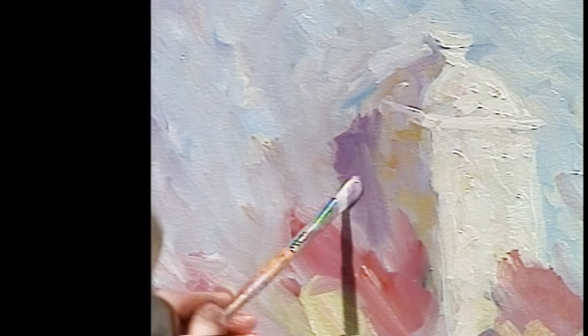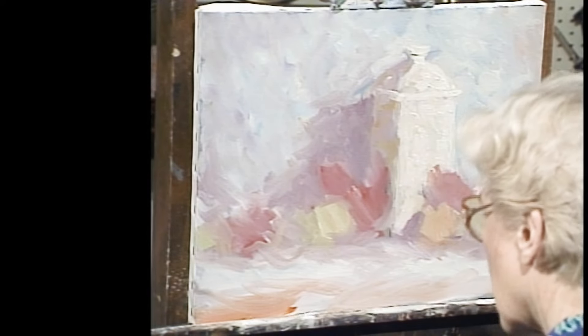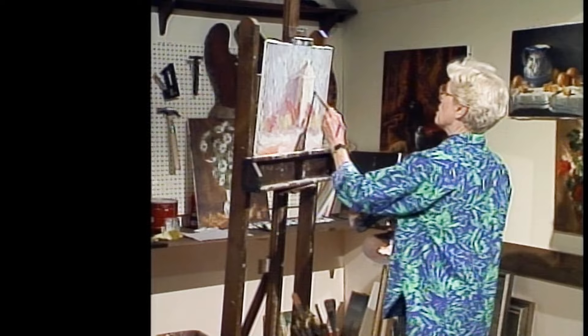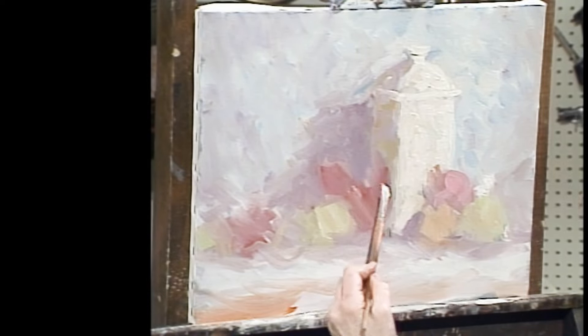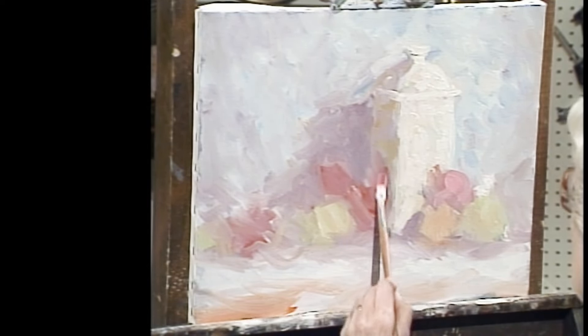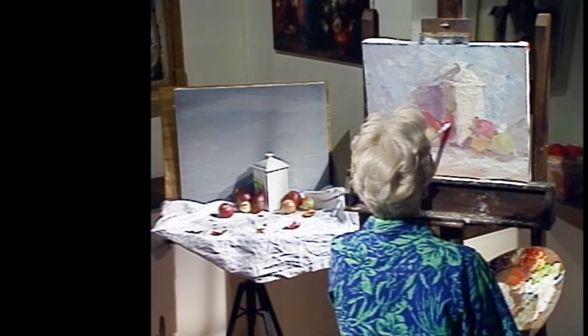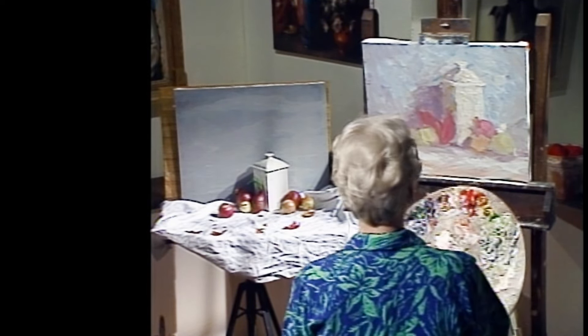Someone said one time that Impressionism was born when Monet went out to paint and forgot his tube of black. Well, that's another 'were you there, Charlie?' Because I've examined the Impressionist paintings and I see evidences of black throughout. Of course I'm still respecting light — that's what the Impressionists were looking for. They wanted to say: my canvas has been painted with light, it has not been painted with paint. So they, just as I, were always thinking of where the light was coming from.